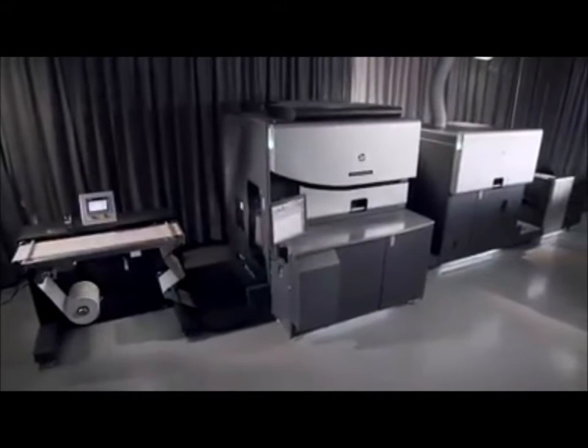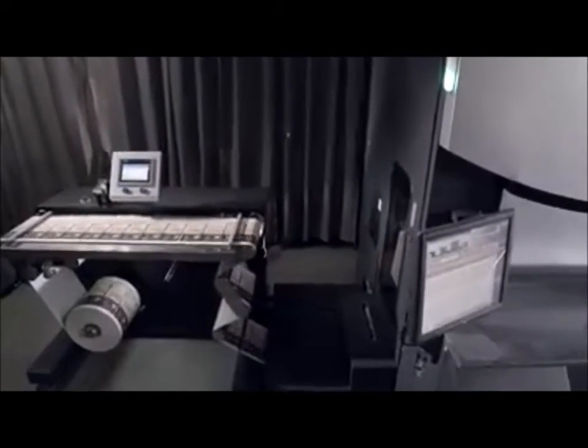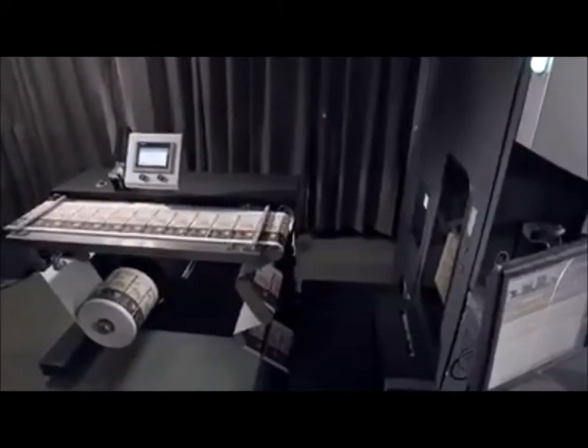Meet the HP Indigo WS6800 Digital Press, the leading narrow web printing solution for high-volume labels and packaging production.